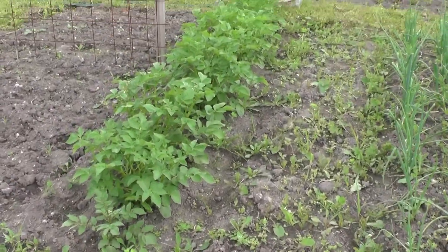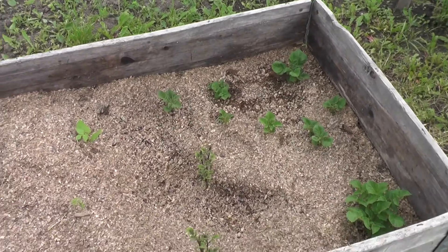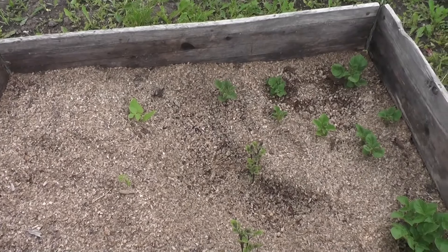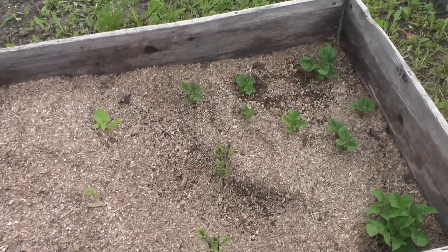I'm going to add a little bit more sawdust. Compared to standard potatoes they are quite small, but it is what it is — it's an experiment. I will see what's going to happen next, hopefully nothing will destroy my experiment.